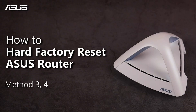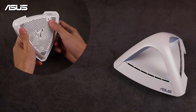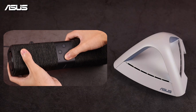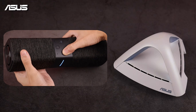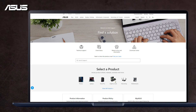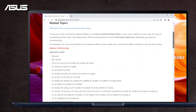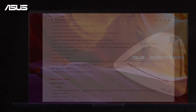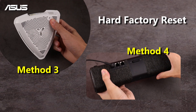How to Hard Factory Reset Asus Router. Occasionally, you may not be able to enter the Router Settings page and fix it by pressing the Reset button, but you can use the paired button to reset your router to restore factory default settings. Reset methods differ between models. Please visit the Asus support website and find the corresponding method for your router first. We will show you how to Hard Factory Reset for methods 3 and 4 in this video.